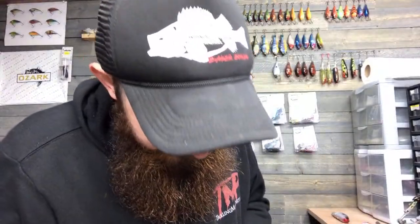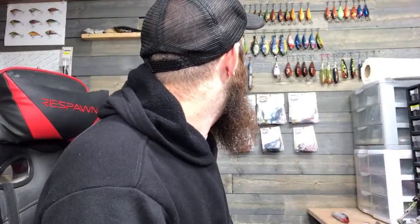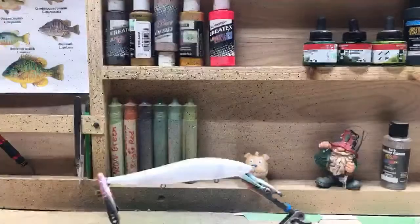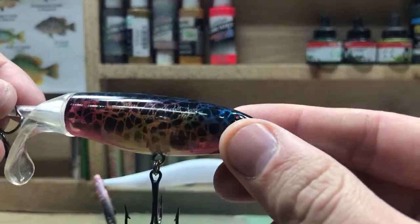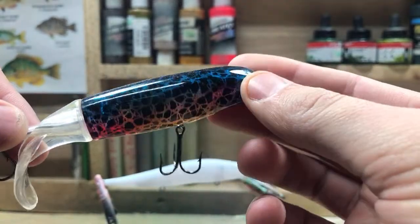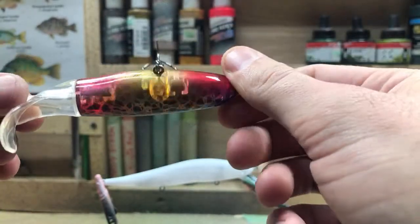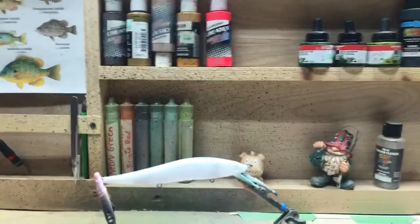Favorite pattern — that's a hard one. I do a lot of shad patterns because it's a very common pattern. But my favorite one to paint is probably the disco one — it's got all the different colors in it, it's fun, kind of messy. There's no real particular placement for colors and I think that's probably my most favorite to paint.